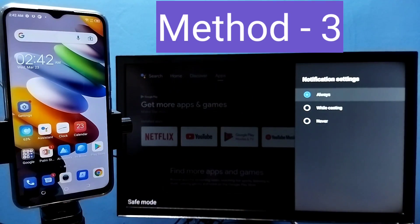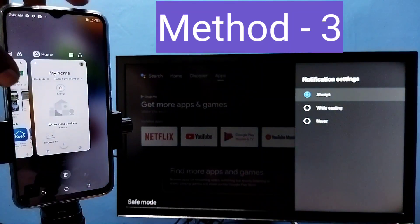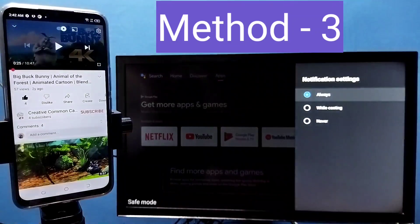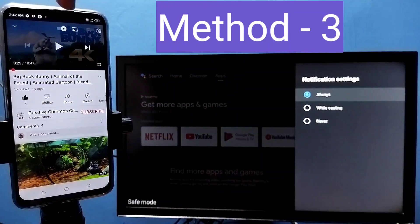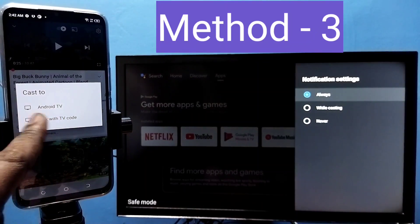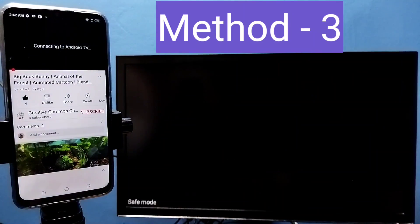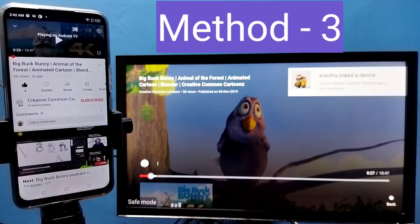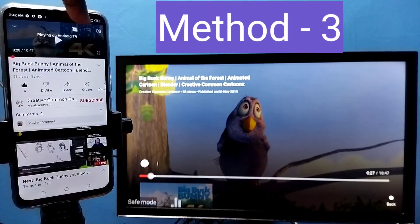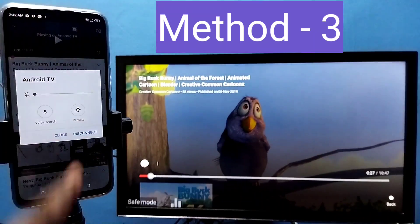Let me go to Method Three. Open YouTube. On top of the YouTube video you will be able to see the casting icon — tap on it. Then we need to select where we want to cast. Cast to this TV. See, now it's starting casting. If you want to stop this casting, again tap on the casting icon on top of the YouTube video, then tap on Disconnect.